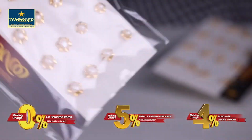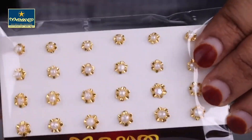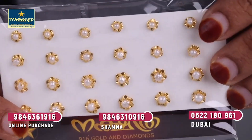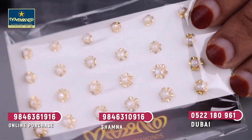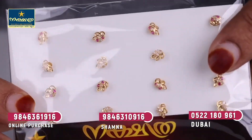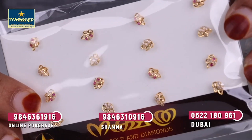Next is the pearl design. This is 6 grams of pearl design. This is a nice design. This is the pattern. This is the cute model.